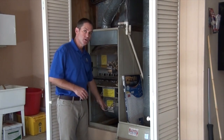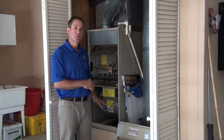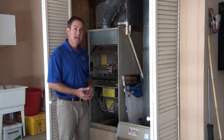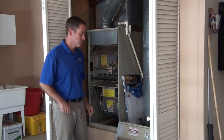Down below where the filter was, you want to look in there. If you see any rodent droppings, you're going to want to call an exterminator. You don't want rodent droppings to accumulate in your heating system because rodents carry hantavirus, and that can contaminate the ductwork, get into your house, and make you and your family sick. If you see rodent droppings, call an exterminator.